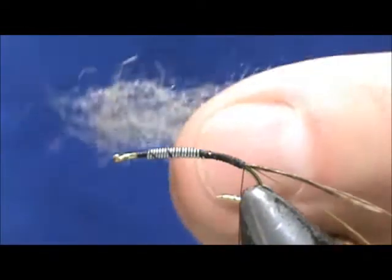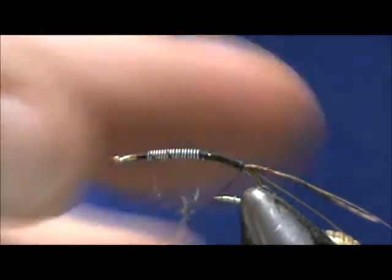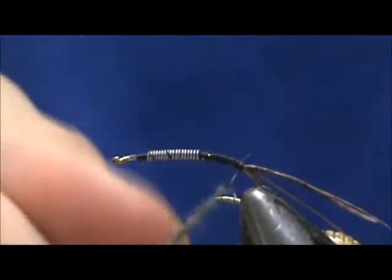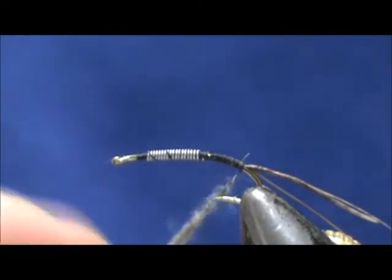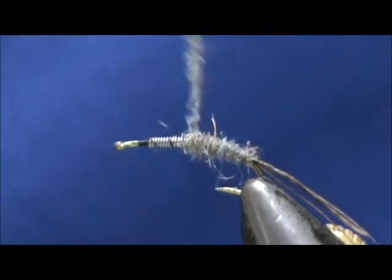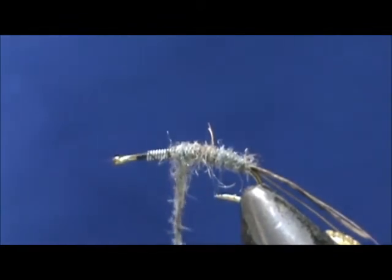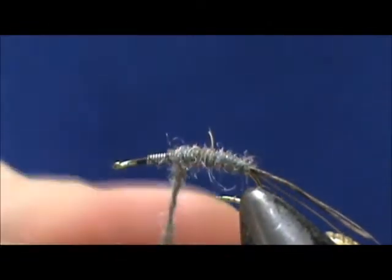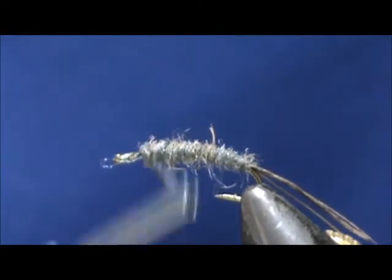Now for the body I'm going to use a gray Antron blend dubbing. When you're dubbing you don't want to put too much on at a time — you can always add more. I'm going to taper it in the front, make it thicker in the middle, and then taper it on the other end. We're going to come along and wrap this. Need just a pinch more. Bring that up to about one eye length.